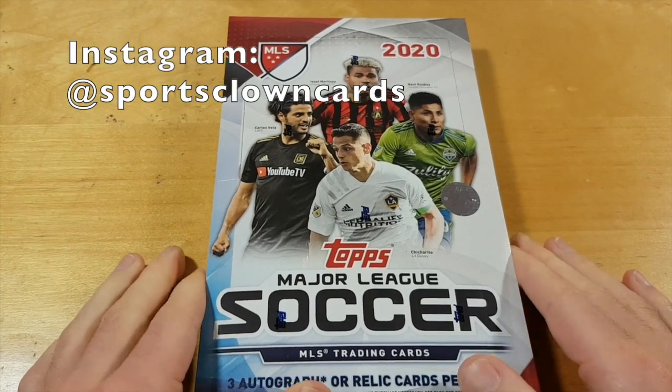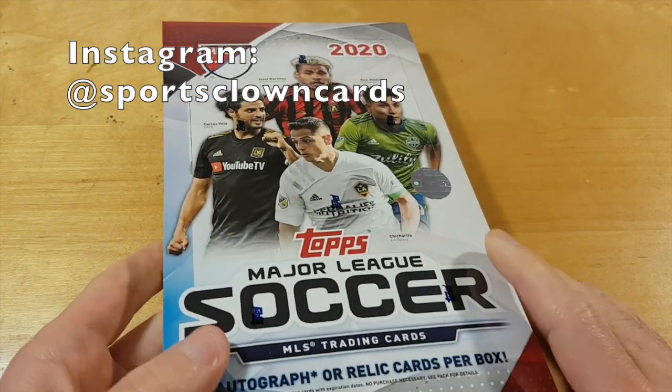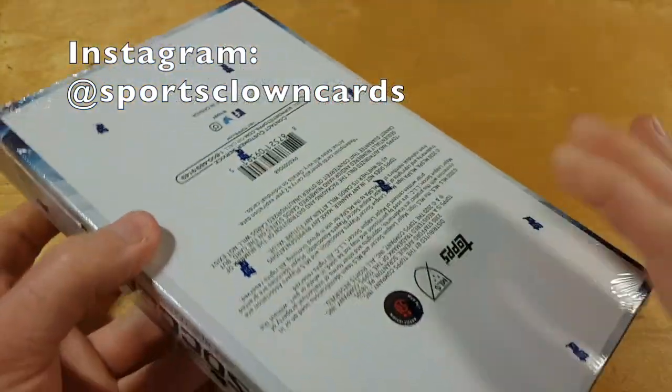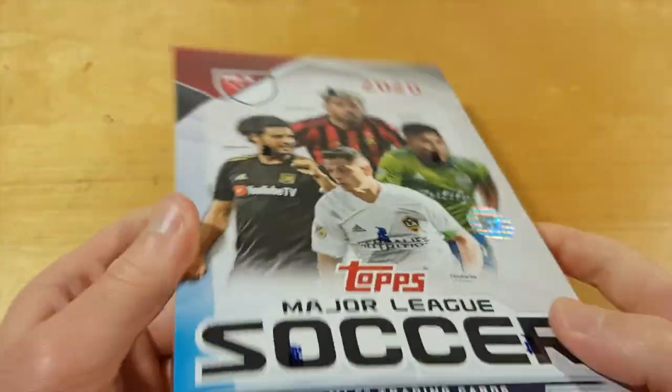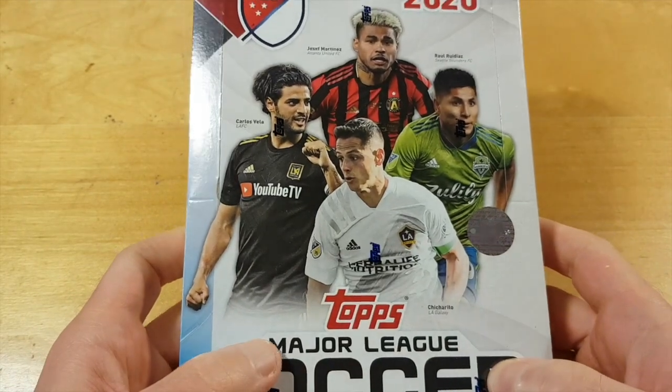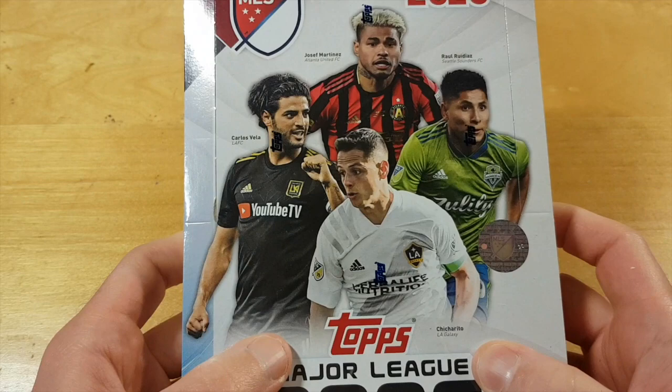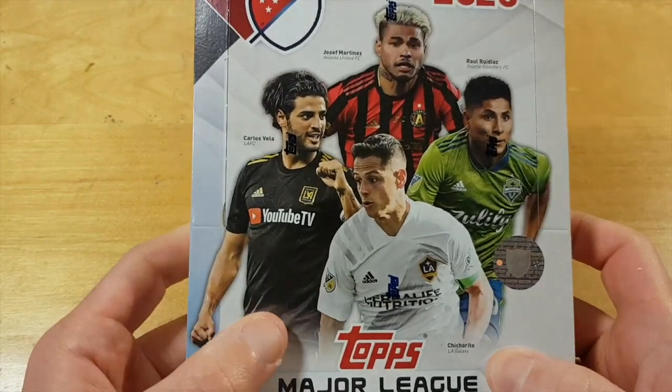What's up bros! Today we are cracking this hoppy box of 2020 Topps MLS Soccer. The chase cards here are one-on-one crest patches, although the player list is not exactly mind-blowing.